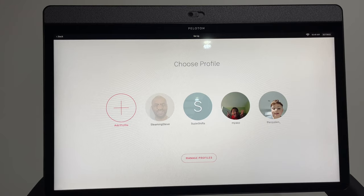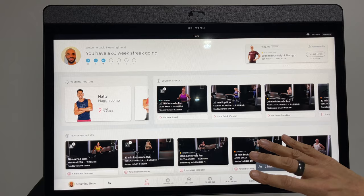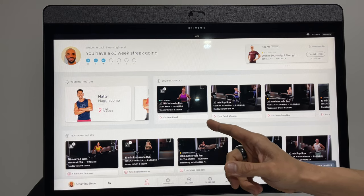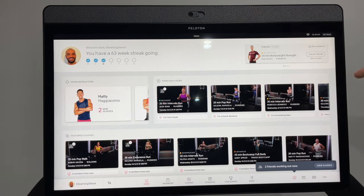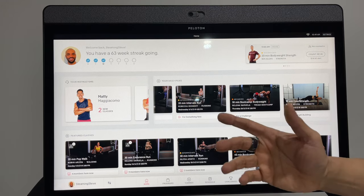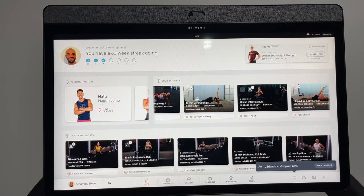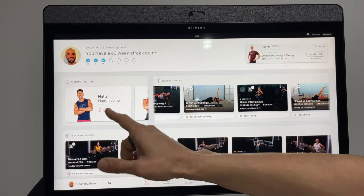From the profile screen you go into your home screen, which shows things like friends working out now — you can view their class and maybe join them. The more you use the tread the more it personalizes, so it might suggest a 20-minute intervals run if you're short on time, or a 20-minute pop run. It also highlights instructors you use a lot, recommends intermediate classes, boot camps, and strength training.